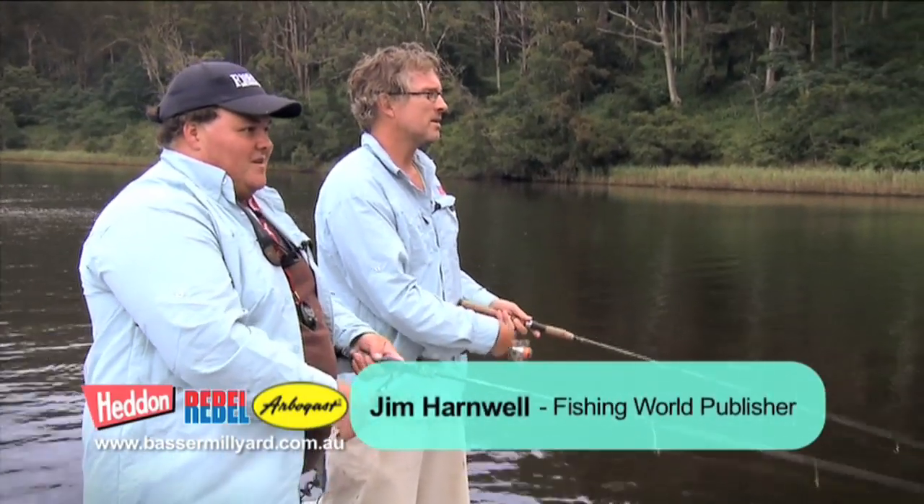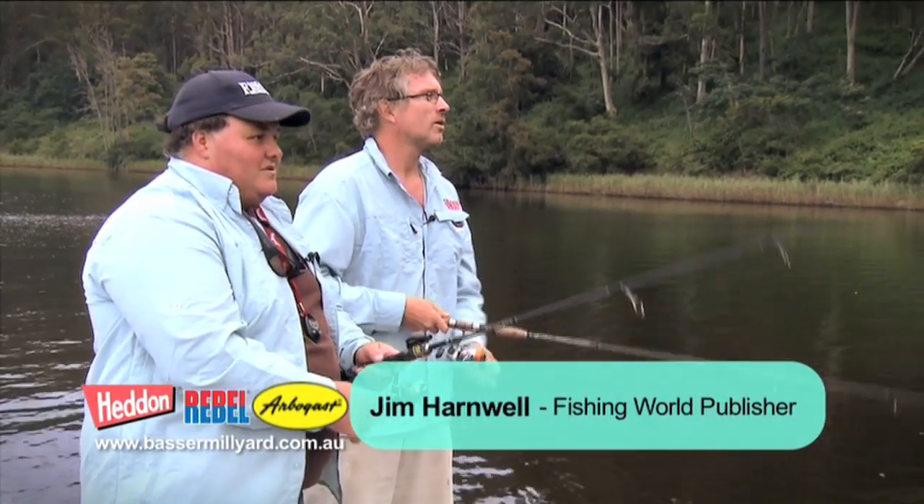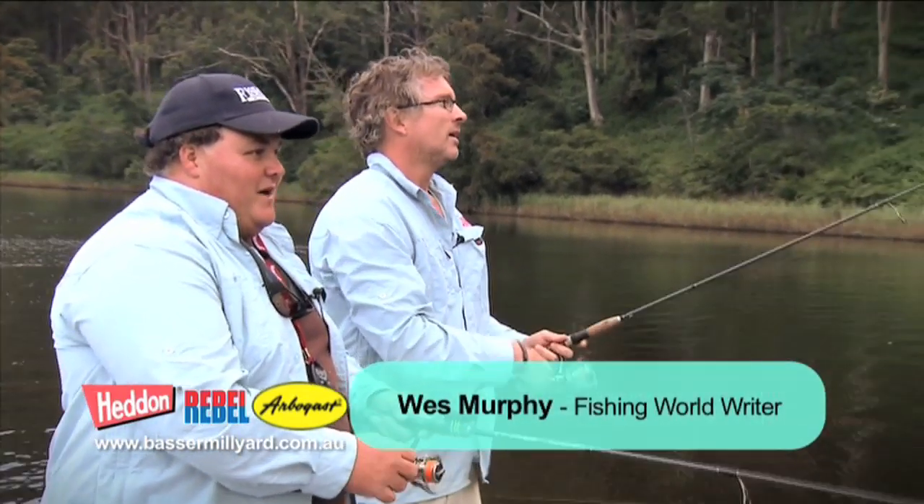Nice cast mate. Thanks Jim. What have you got on there? I've got the little Rebel Teeny Popper. Good lure. Classic lure, those ones. Yeah, brilliant for the bass.